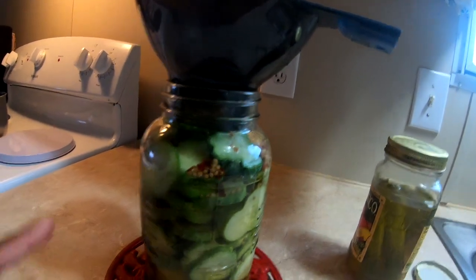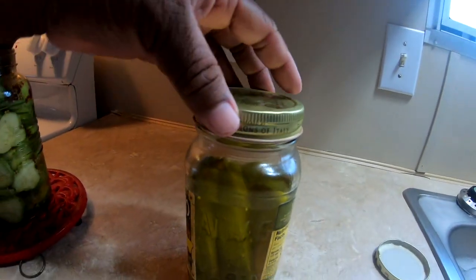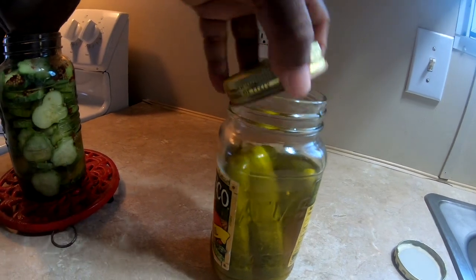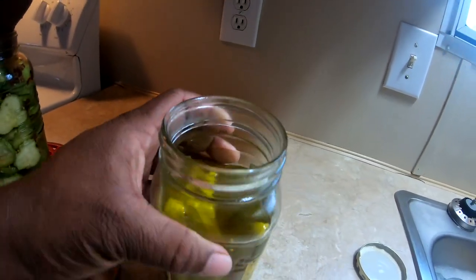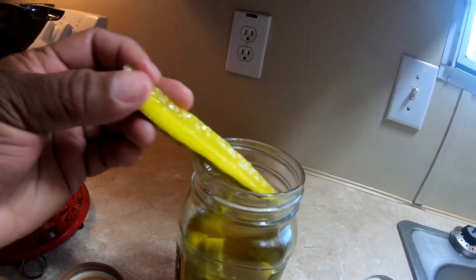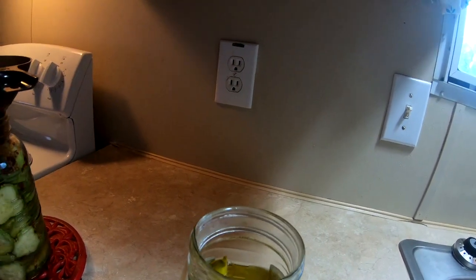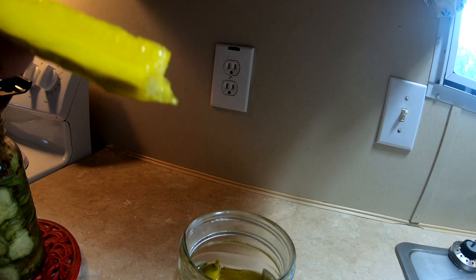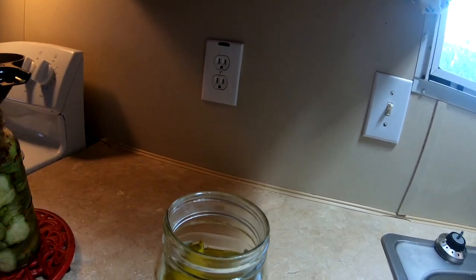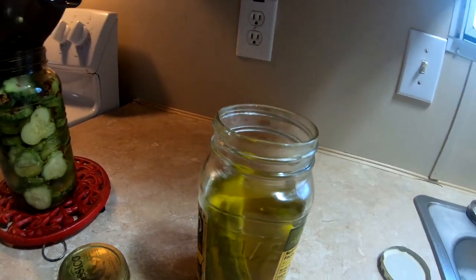I have some more pickles to do, but I wanted to show you what they come out like. These are ones I did about a month ago — as you can see, we have been eating them! I did these as spears. Look at that — beautiful. And listen to that crunch!